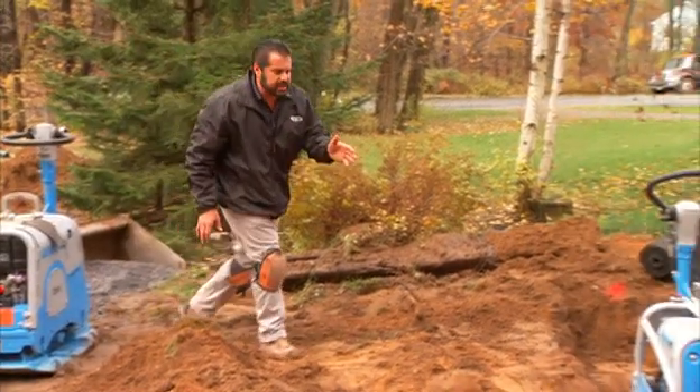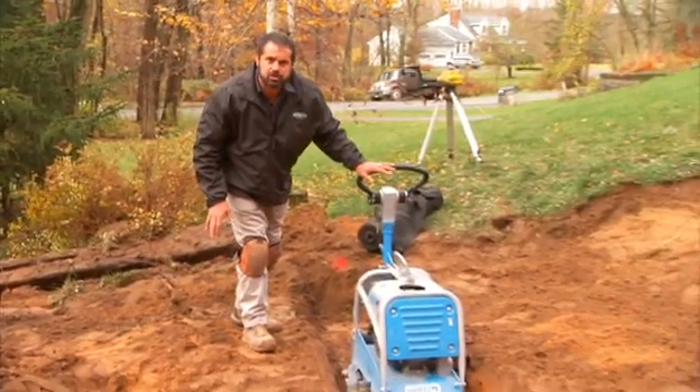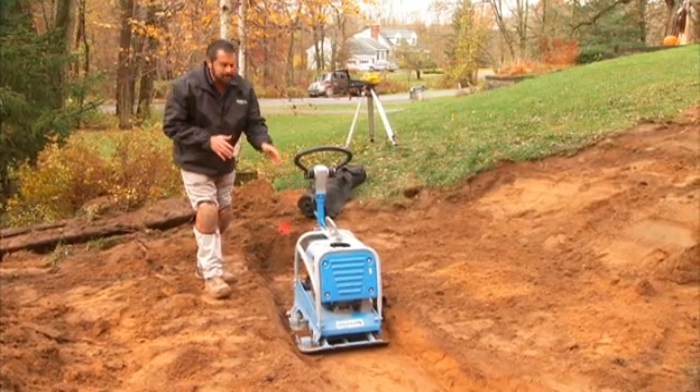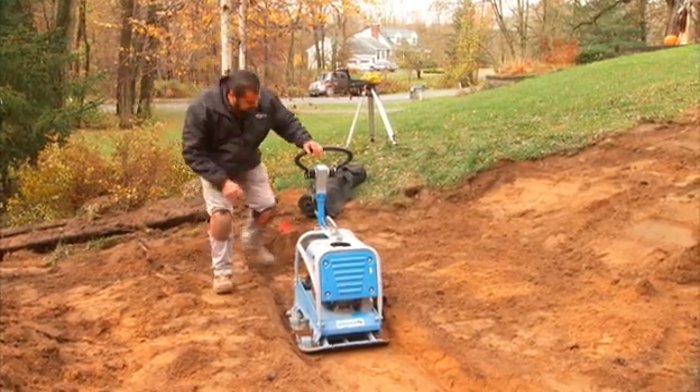What I'm going to be using in its place is a 7,200-pound reversible vibratory plate — that's a centrifugal force rating. Being reversible in a trench like this saves me a lot of productivity.